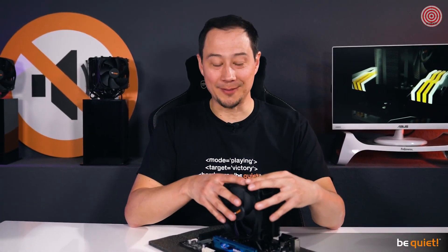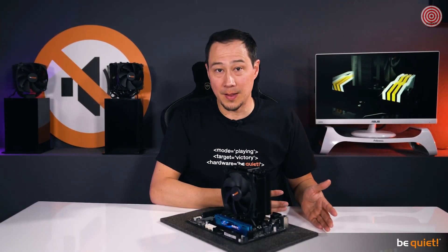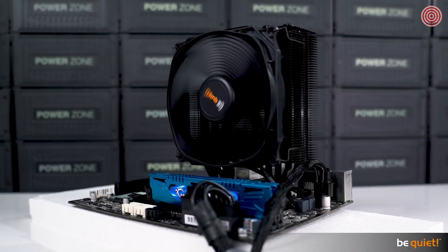Uncompromisingly compact — that's how we choose to describe our newest cooling wonder. It's this compactness that comes to full effect when you choose to build a high-end system but have limited space available. This means that the Dark Rock Slim can even be used within high-powered ITX systems.